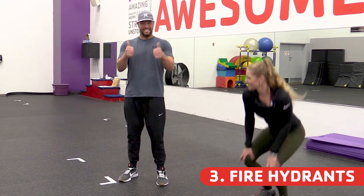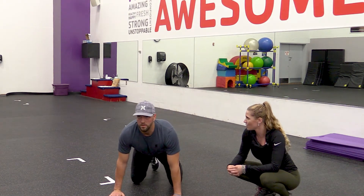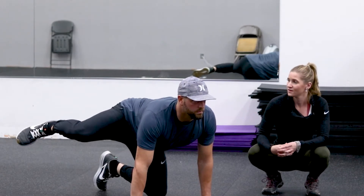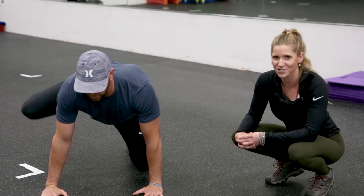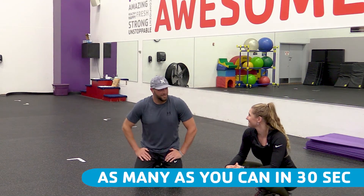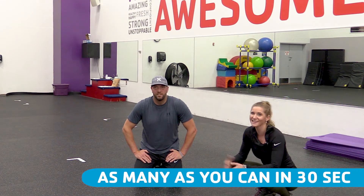Next up, we are going to do fire hydrants. We are going to get down into a table top position, and he is going to pick whichever leg he wants to lift up laterally to the side. That is your fire hydrant — you can only guess why we call it that. That is a great one coach. Good outside glute activation. We are going to do that as many as you can in 30 seconds.